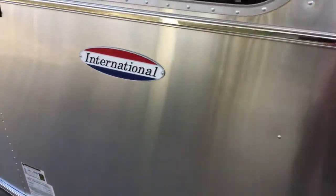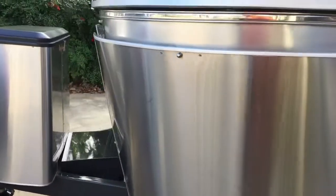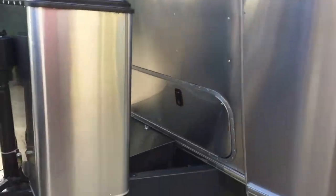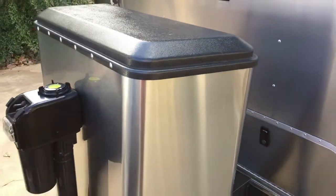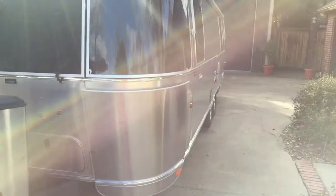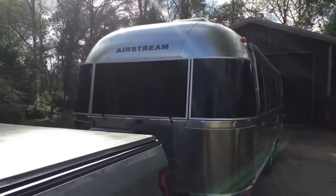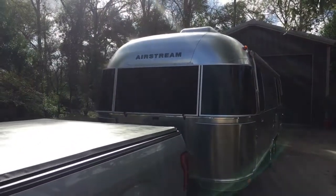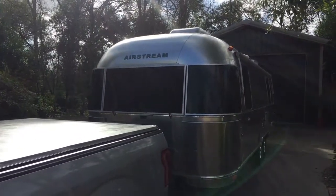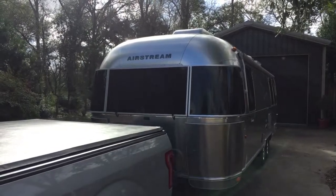Coming around to this side, making sure all the bolts and everything are okay. Check the hitch on this side, the jack is all the way up, and it looks like we're ready for departure. Hope you enjoyed this little video — it might give you some insight on how to prepare your new Airstream for the road. The Louisiana Airstream Club would like to welcome all of our new members.